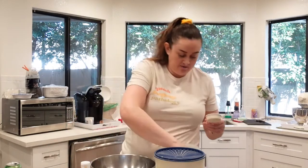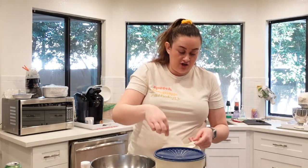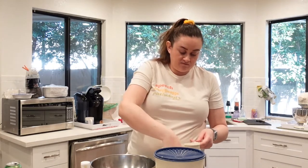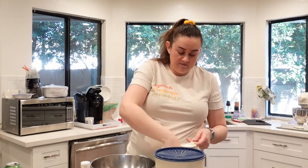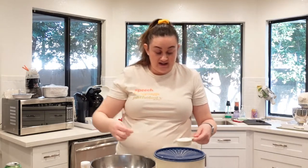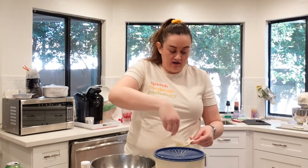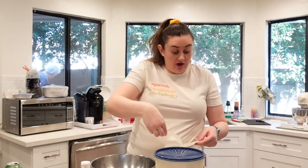I'm going to put the rest of the dry ingredients in this bowl. We have three-fourths cup of sugar — this is just your standard white sugar. This recipe I found on Sally's Baking Addiction. She is a self-taught baker with an amazing blog.